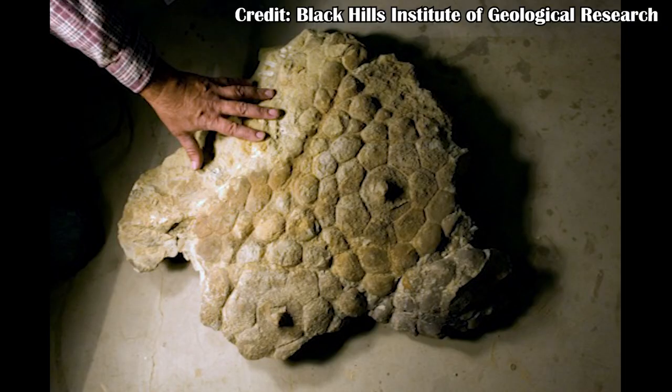Carnotaurus — whose name literally means 'meat-eating bull' — was definitely not an herbivorous dinosaur, but its skin shows commonalities with sauropods and ornithischians. This potentially shows how the earliest dinosaurs may have had their skin set up, with the same kind of patterns of smaller scales and slightly larger scales spread throughout the body. We can see this in other dinosaurs such as Triceratops, which has been shown to have some larger scales surrounded by smaller scales throughout parts of the body.